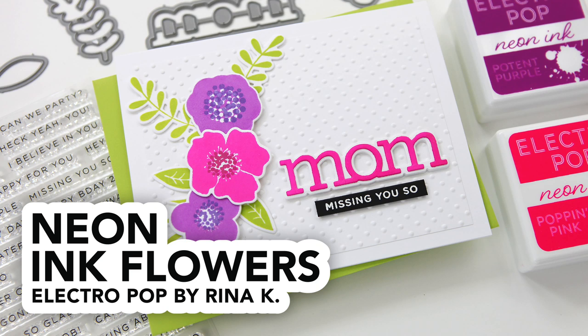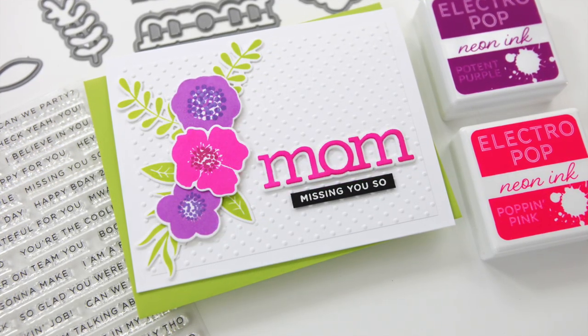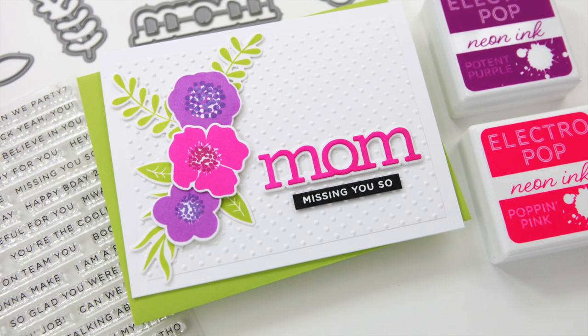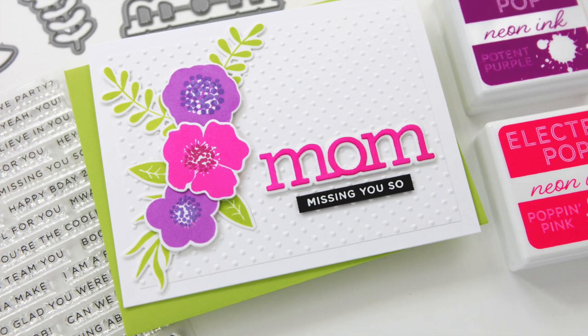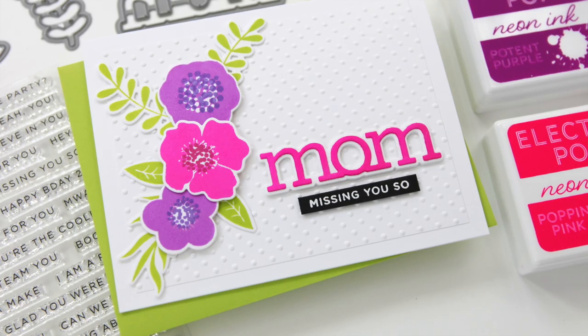Hi everyone, it's Kathy Zilski. Welcome back to my YouTube channel. Today I have got a very bold fun card project featuring some brand new neon inks from Rhena K of Gina K Designs. This new Electropop ink line is really fun and it is so bright and colorful, so let's dive in and look at the products.